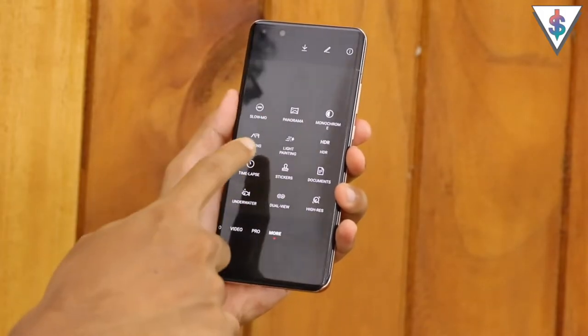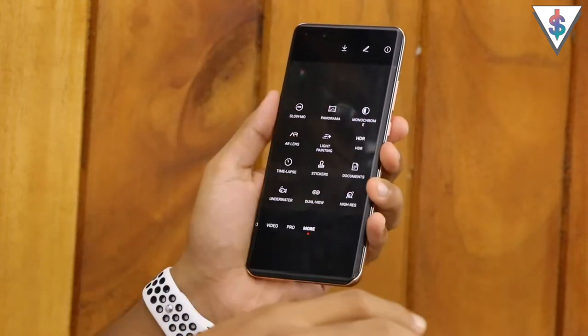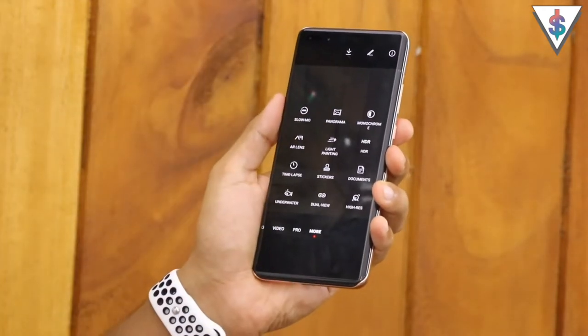Next we get access to the AR lens functionality - think of it like Animoji but on Huawei. Here's what the AR lens mode looks like.